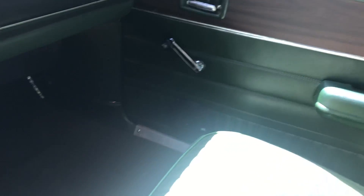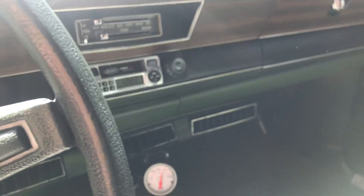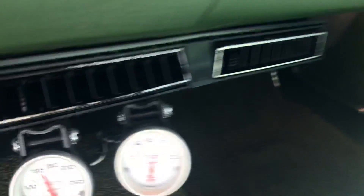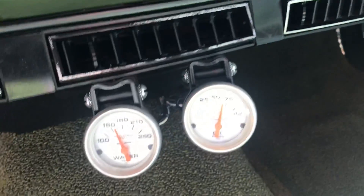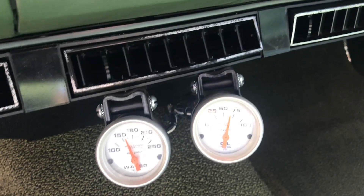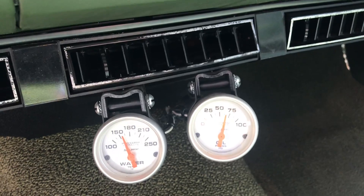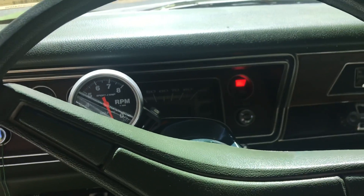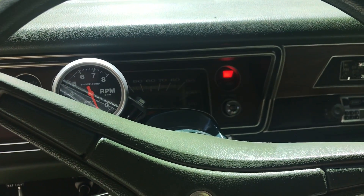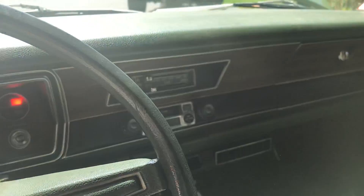Clear title. Nice oil pressure and she runs cool — gets up to about 180 normally. On the AC on a hot summer day she's at 190. It's got the shroud and the upgraded radiator does a fine job for the big block.